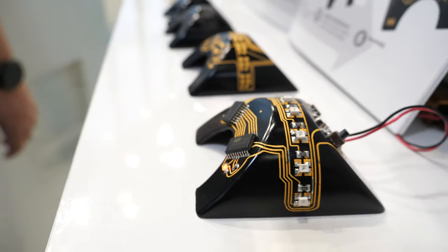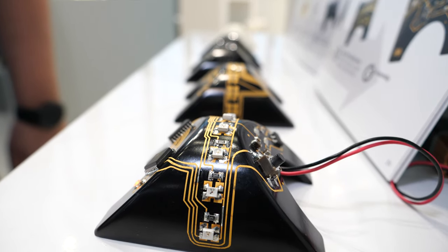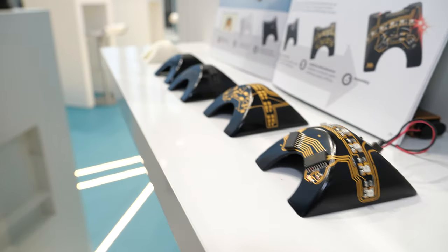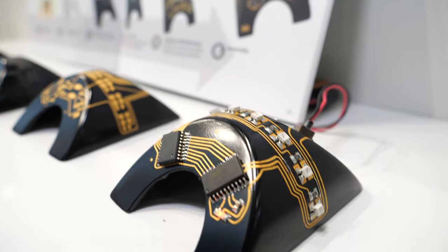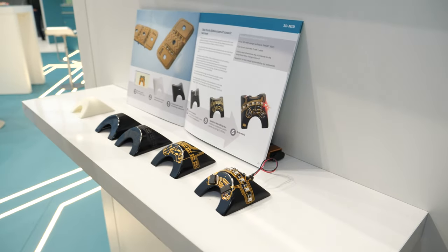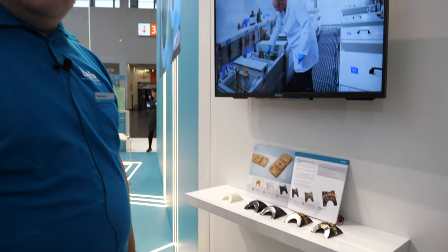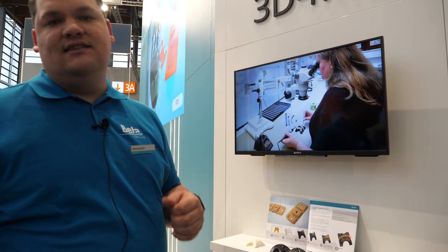Basically this product is about putting copper tracks directly on plastic molded parts, which means that we're using a molded part made out of a special plastic that contains an additive. This additive we can activate by a laser, and all the areas that the laser has activated can then deposit chemical copper in those areas. So the copper that we put on the plastic parts is real copper, like from PCBs.